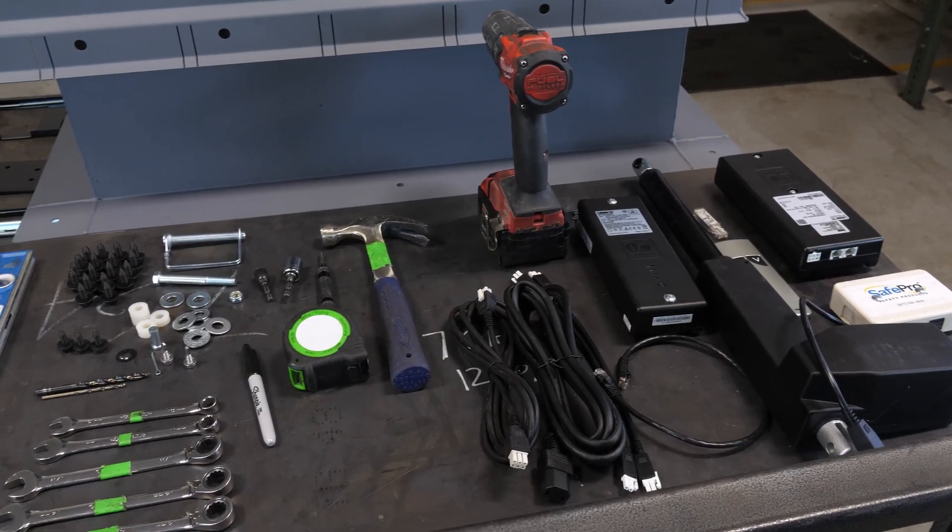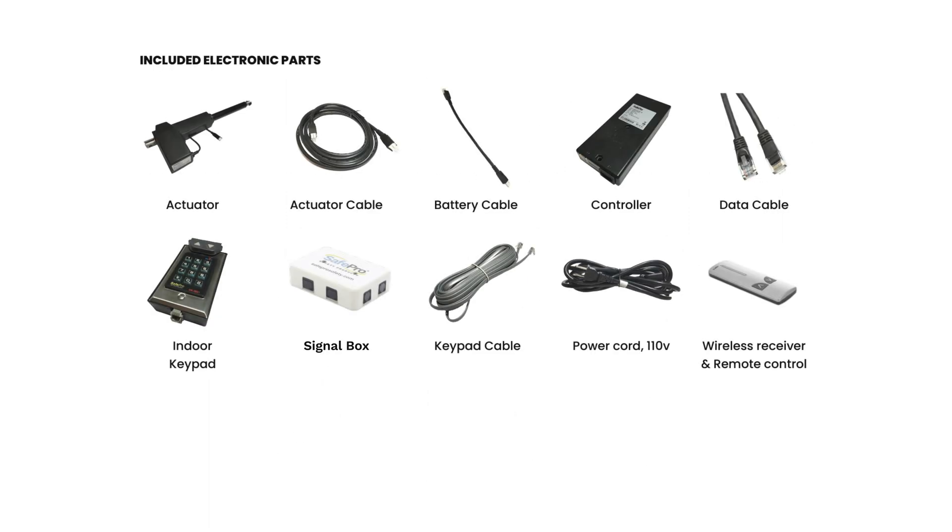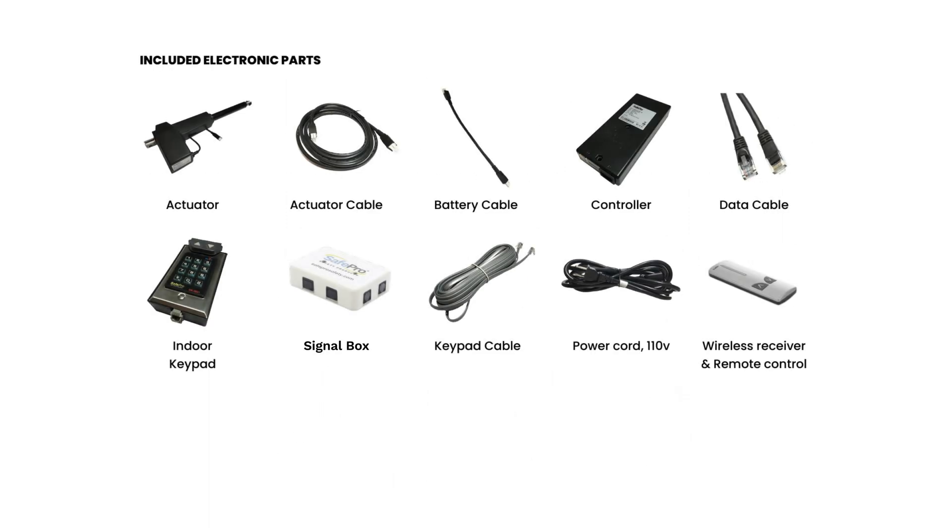Required Tools. These are the tools and parts necessary for install. Pause the video and take time to familiarize yourself with each part.